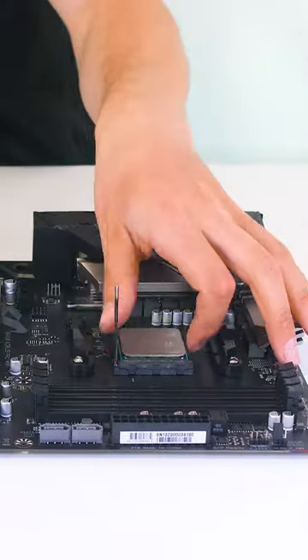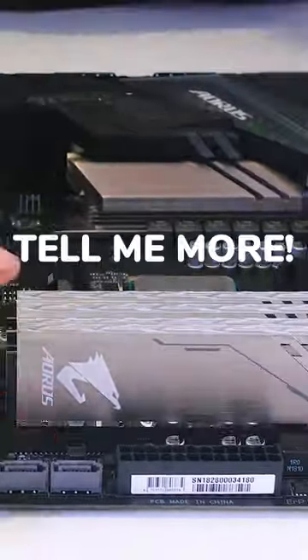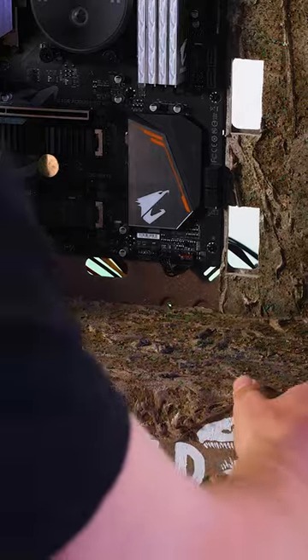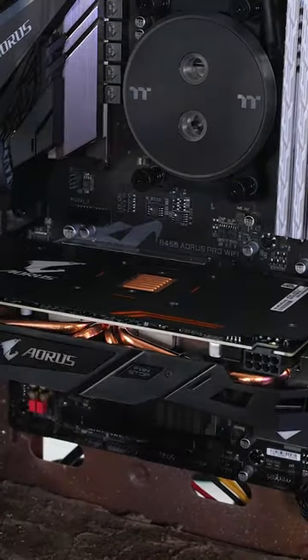This was a budget system with an AMD Ryzen 7 2700X and 16GB of RAM. I wanted everything to look natural, so we covered up the power supply after installing the motherboard. Sticking with budget, we went with an RX 580 graphics card.